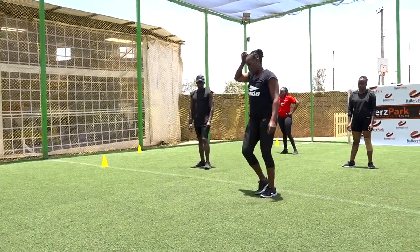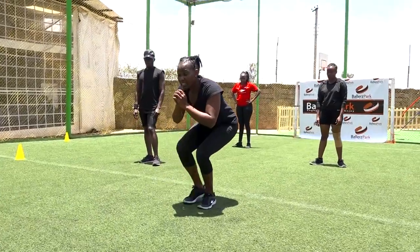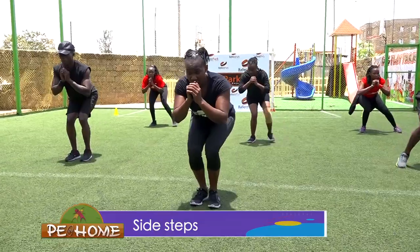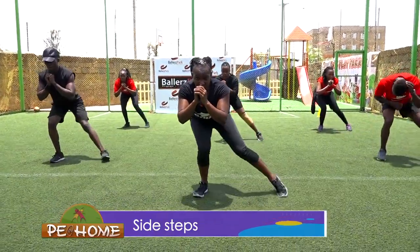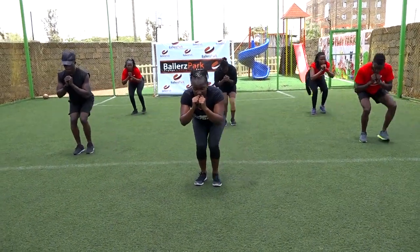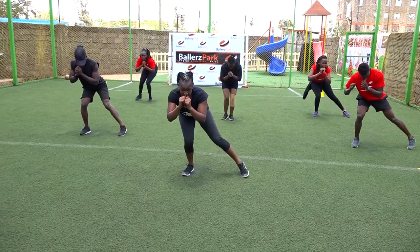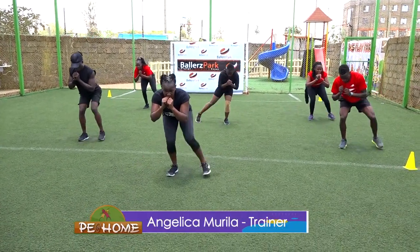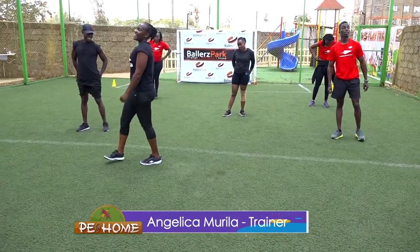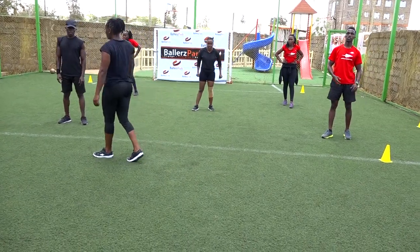Next workout, we're going to work on our glutes. In this position you keep it low, you step side, side, side, side. In three, two, one — we start with our right. One, two, three, four, five, six, seven, eight, nine — five more: one, two, three, four, five. How are you feeling guys? I'm feeling the burn. Relax, catch your breath.